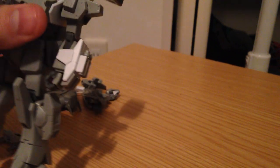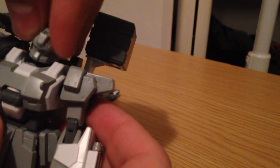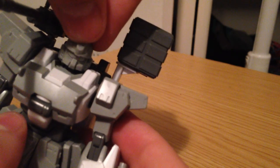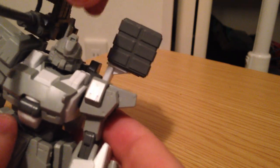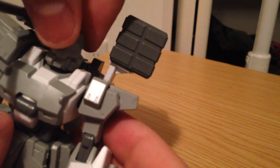That particular mod also comes with a different head. These don't have the stickers on them because I hate doing stickers — I'll probably mod these myself later on. But that's sort of a commando-style head.